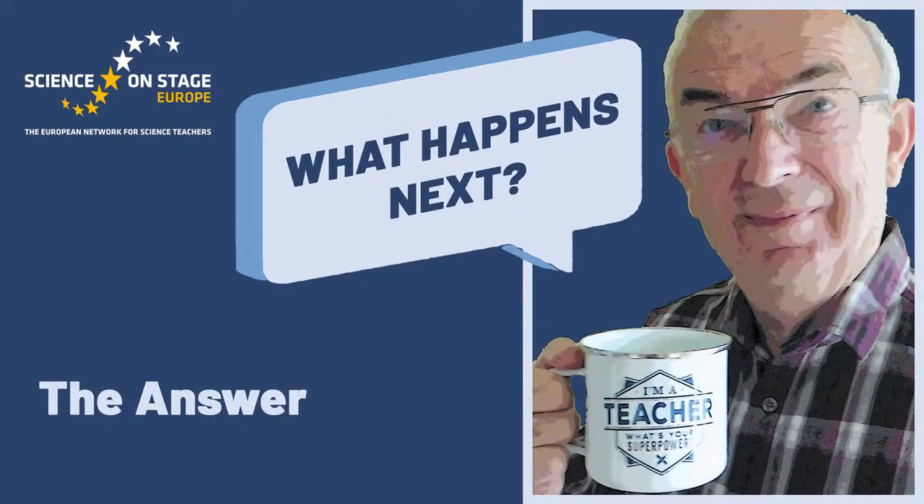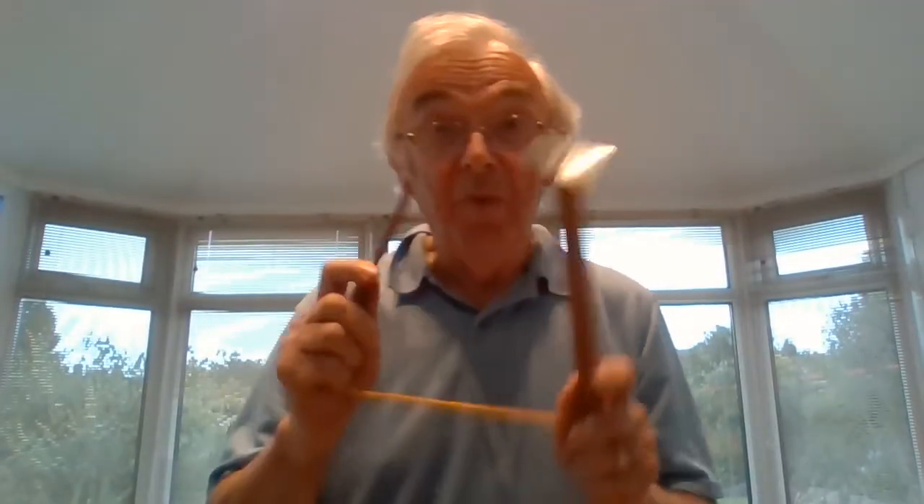It will be interesting to see the results. Enjoy. The wee-wee stick.